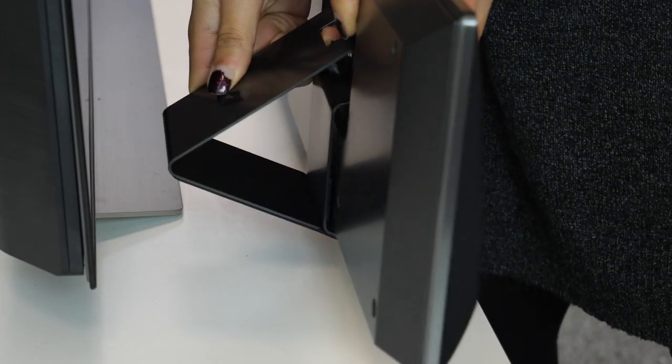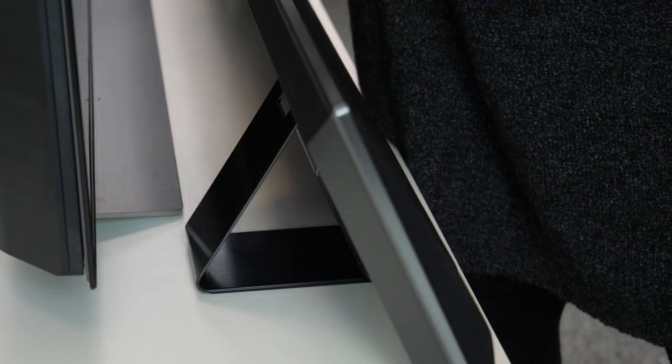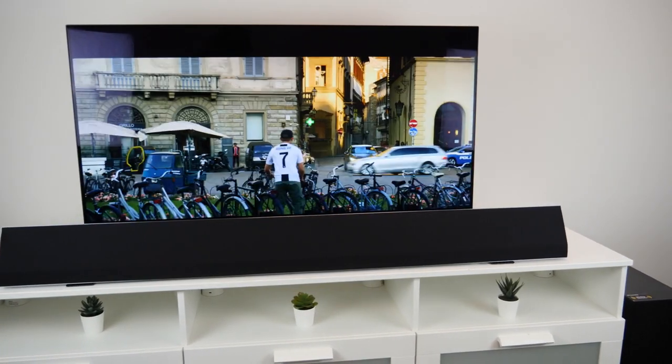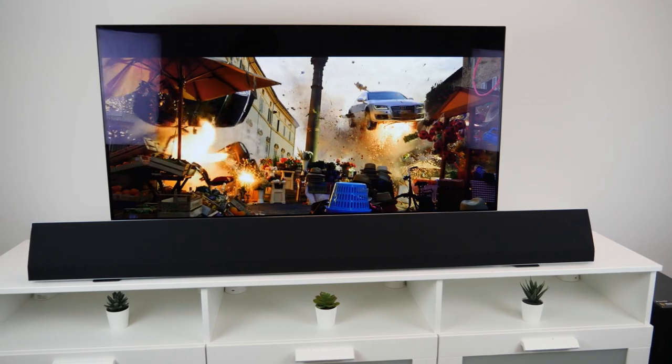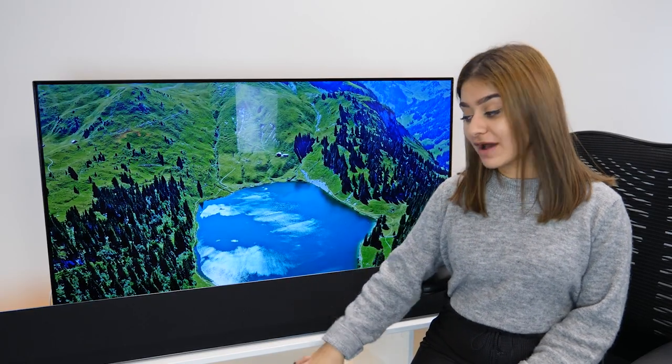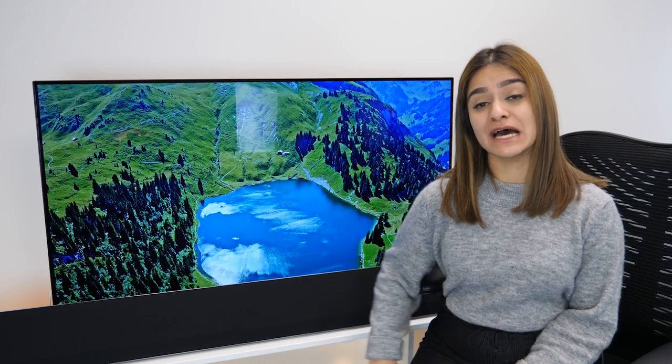But you'll actually find a small stand behind it so you can stand it up as well. However we did find that when you use the stand and place the soundbar in front of the TV it does block off the bottom of the TV. I would recommend wall mounting the soundbar or having a TV stand where you can place the soundbar underneath.